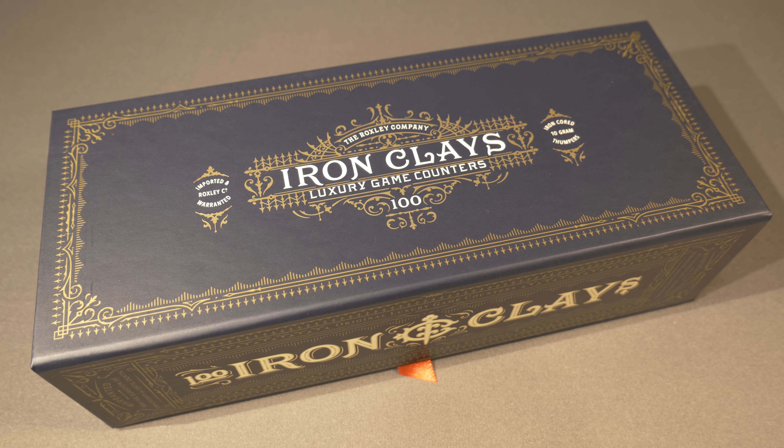Let's take a look at the first set: the Iron Clays Luxury Game Counters 100-set. That means exactly 100 Iron Clays inside the box, going for $39 US or $53 Canadian. These are the original Iron Clays that came from the Brass Kickstarter — they allowed you to buy this box with a few extra chips to fill out a complete set of 100. In this current Kickstarter, you can pick up this 100-set completely full from the get-go for $39 US.